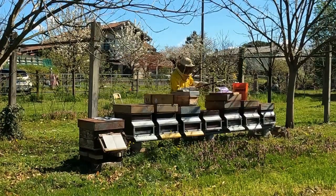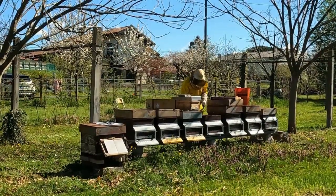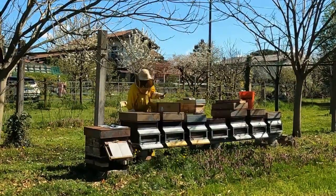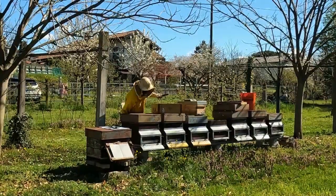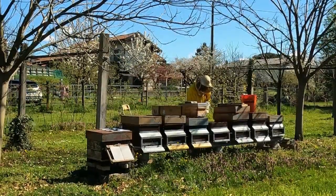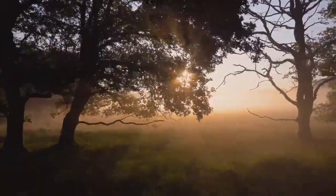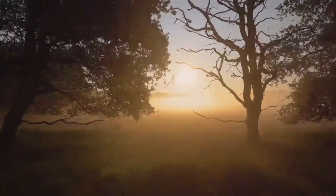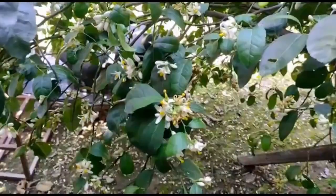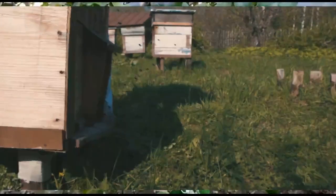Strategically placing your beehive is a fundamental step in successful beekeeping. It's not just about where, but how you position your hive that can make all the difference. First, consider hive orientation: the entrance should face southeast or east so your bees can catch the morning sun and get an early start on foraging. Choose a sheltered spot that offers some protection from strong winds and extreme weather.